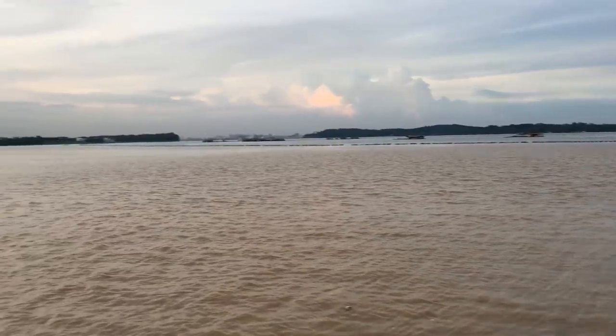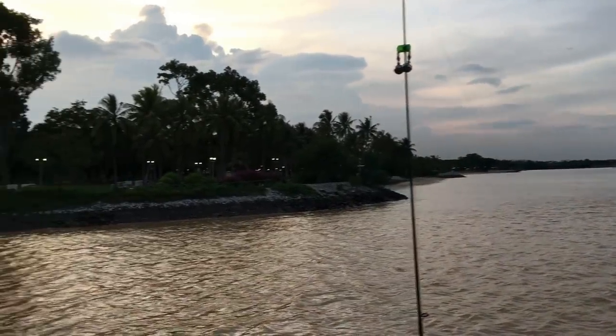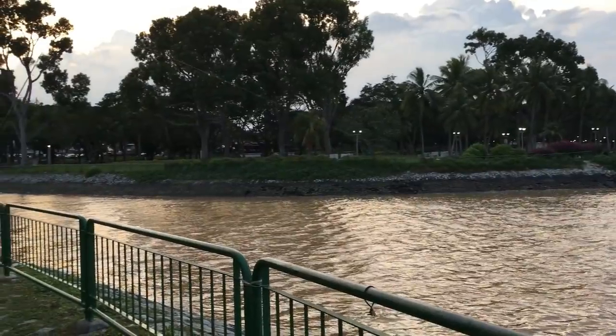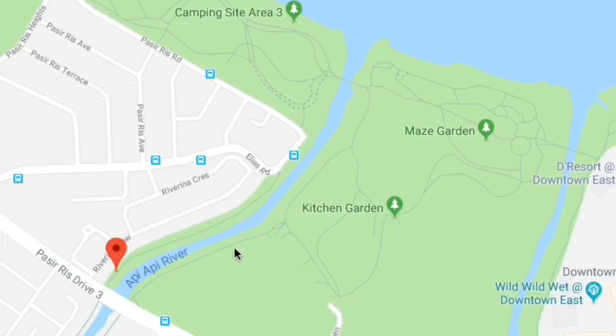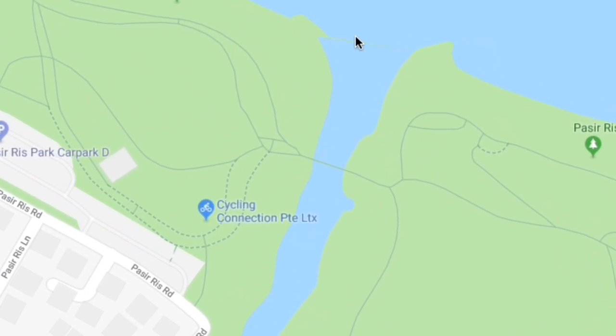So this is Pasteris Beach, and I'm at the mouth of Api Api River. Look at the map and you will see exactly where I am.